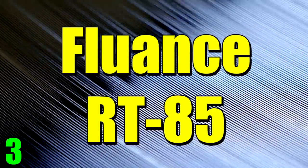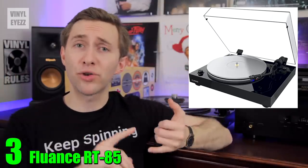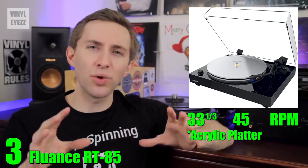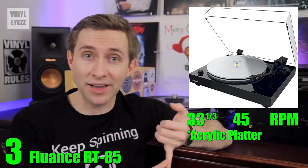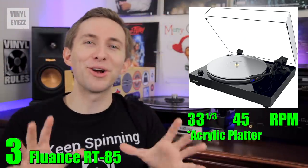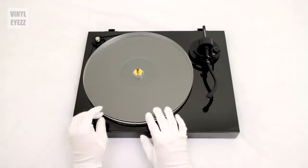Number three, the Fluance RT85. This turntable is the most recent addition to my collection and its sound quality is really amazing. It's belt-driven, spins at both 33 and 45 RPM, has an acrylic platter so you don't even need a record mat, a solid wood plinth, and three adjustable rubber feet to better isolate the turntable. It comes in both piano black and walnut colors, and best of all it ships with an Ortofon 2M Blue cartridge in the box. It also comes with the AC power cable, a 45 RPM adapter, a bubble level, a dust cover, and white cotton gloves.